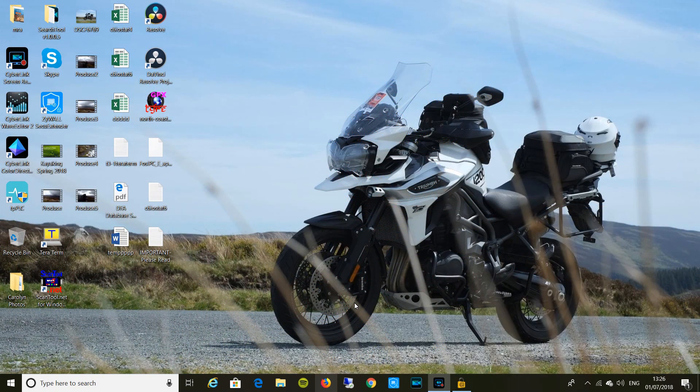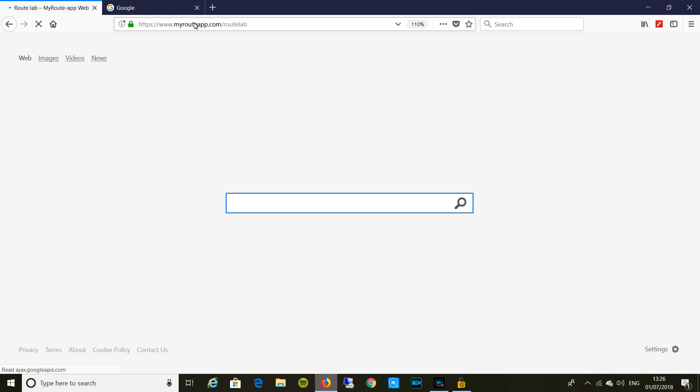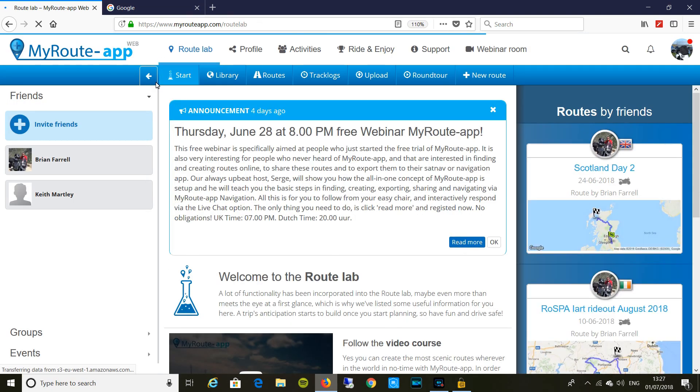If we go to MyRoute app, I'm going to show you how to create a map, create a route, create some waypoints on that route, and save it direct to my TomTom MyDrive account — and it will appear wirelessly on my TomTom nav device. So that's a real quick demo. MyRoute app, and up comes my screen. I've got friends on my network there.